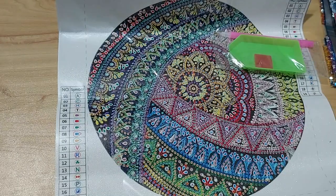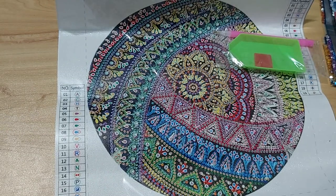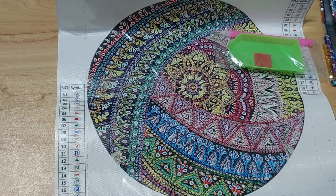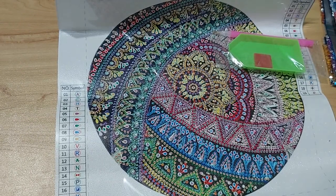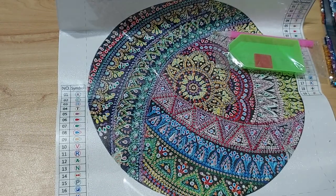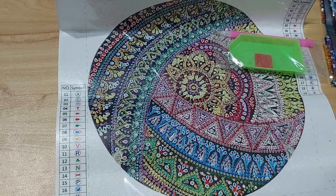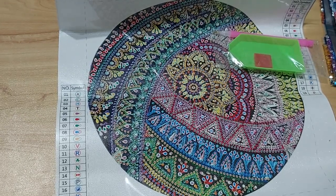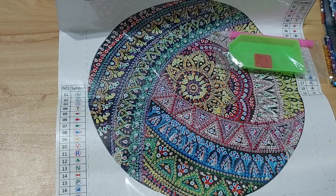Those are the diamond painting kits I got from ECDIY. If you're interested in their products, remember to check their website — I'll put a link in the description below. I hope you find something you like there, and thank you to ECDIY for sending me these beautiful kits. Hope you liked this video — thank you for watching, see you next time, bye!